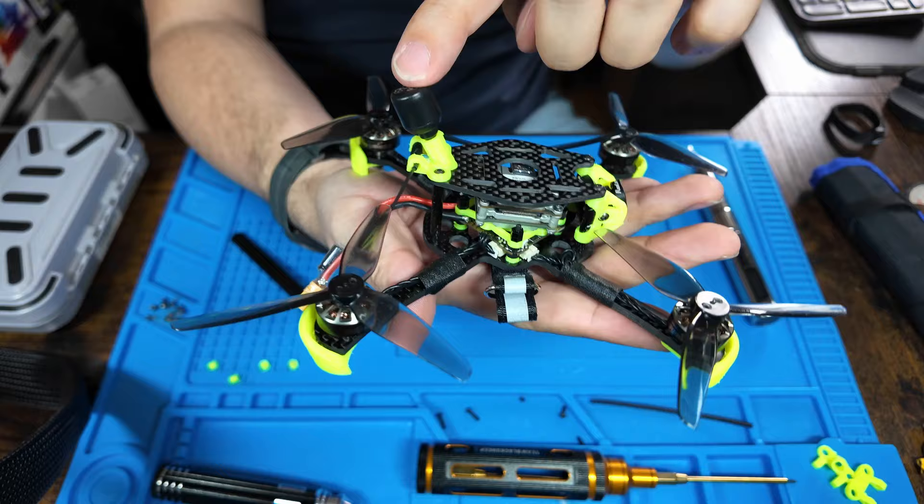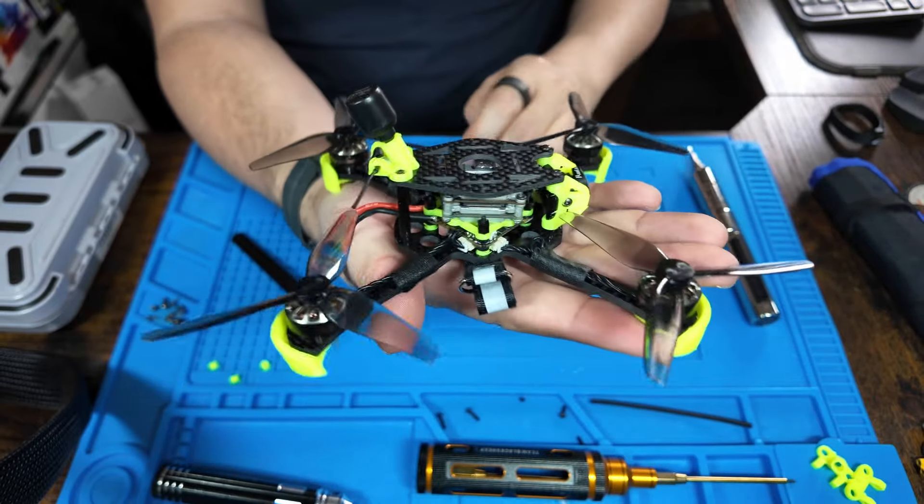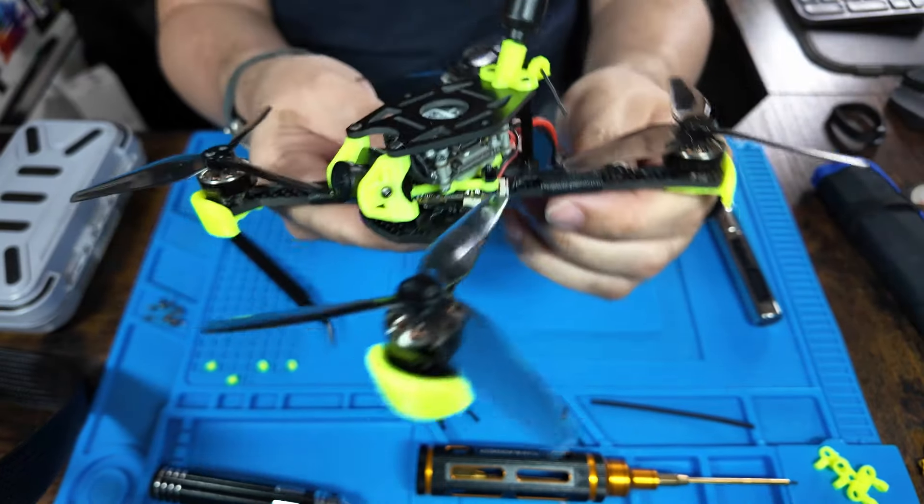The upgrade I'm talking about is this. This is the Great Discus frame from Toronto FPV. It is simple, lightweight but way more durable than the original Happy Model frame.